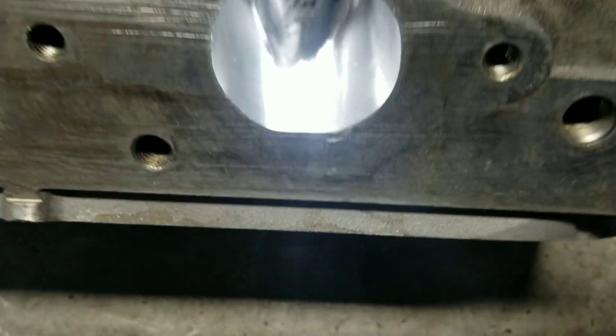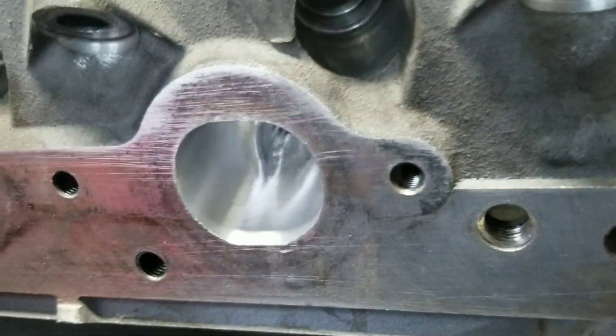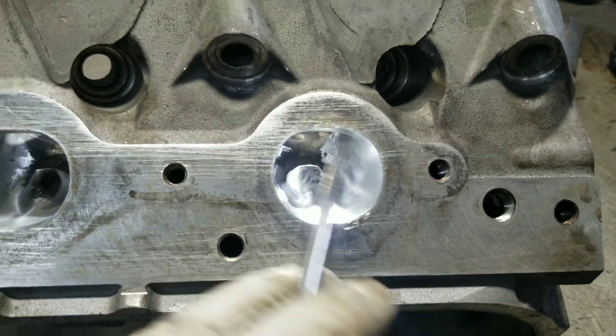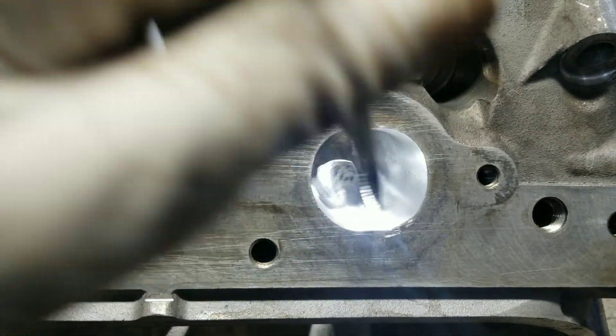I took some meat off this part right here on the floor, which is off the roof. As you can see, it's so smooth now — nice and smooth, not rough anymore like the intake side. So on the floor, never take that much. Just sand it down, make it smooth. And the roof, you're good to go.